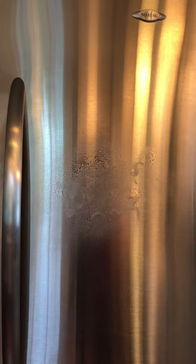Okay, well let's take some water, give it a spray. Stainless steel cloth. Get that all wiped up. And we'll flip our cloth over and give it a nice little buff.